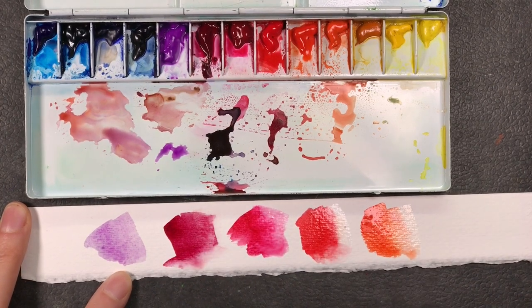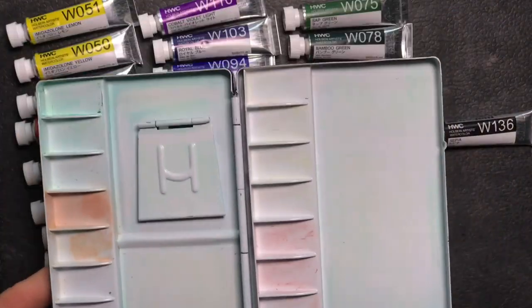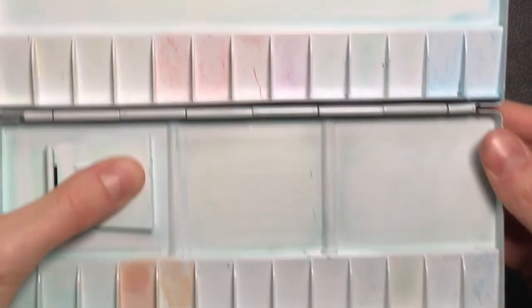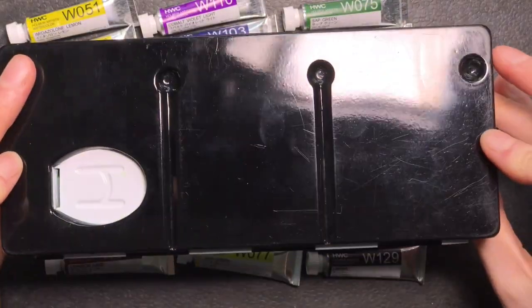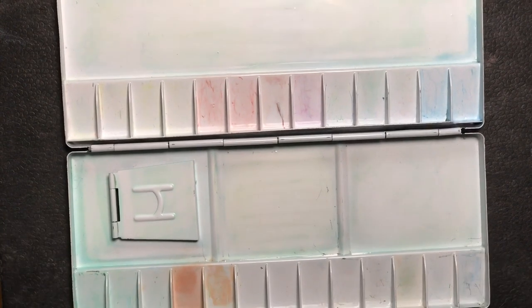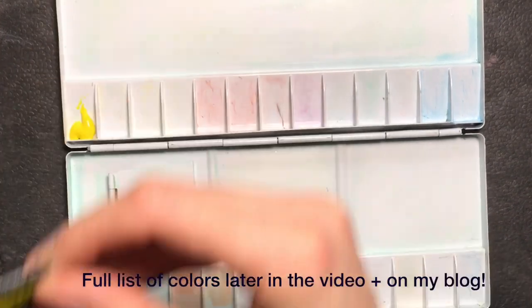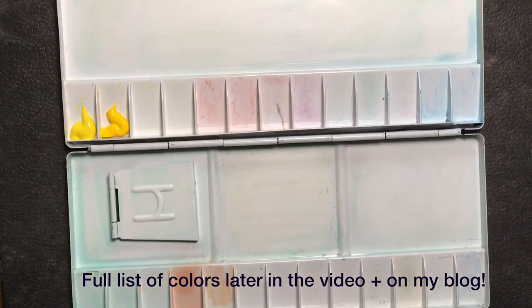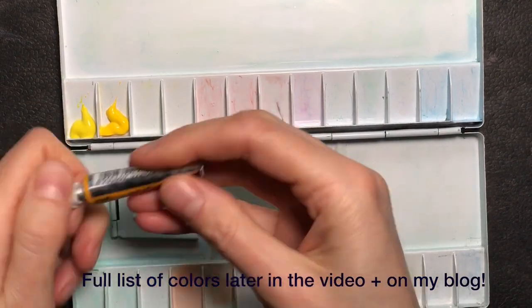I still had a metal palette around which says Holbein on the lid, but I think it's actually a fake one since it was very inexpensive. So I figured this would be a great little project to put together — building a sketching palette with 25 colors plus white, because the sketching palette has 26 wells, with Holbein paints in a metal palette that looks similar to the Holbein palettes out there.